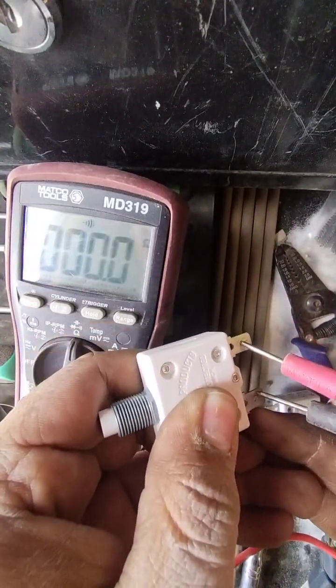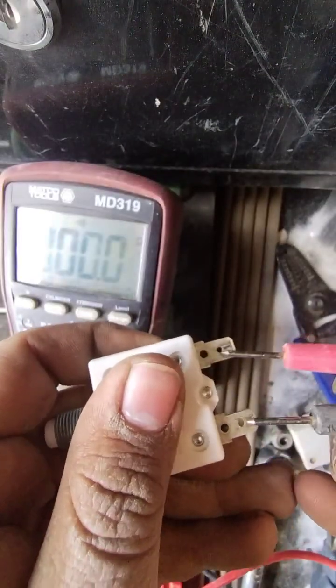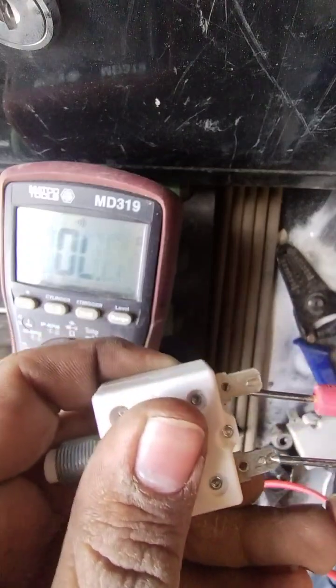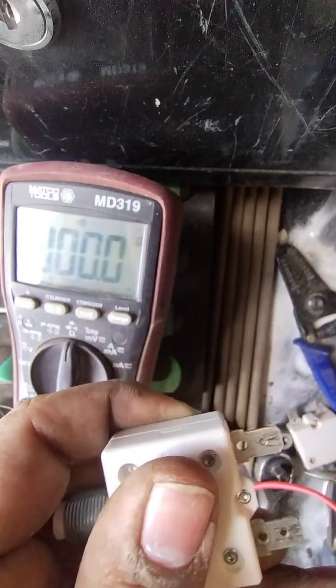As you can see on the multimeter, it's reading zero ohms, which is fine. Any standard welder should have a similar type of circuit breaker, and that's how you read the resistance on these.